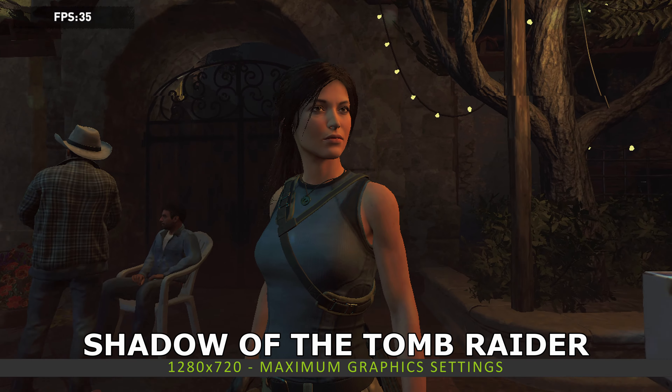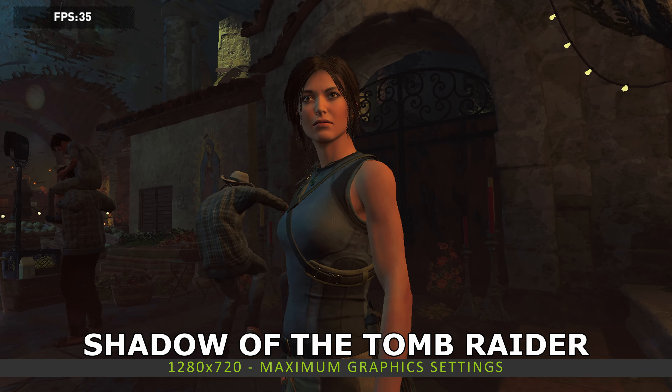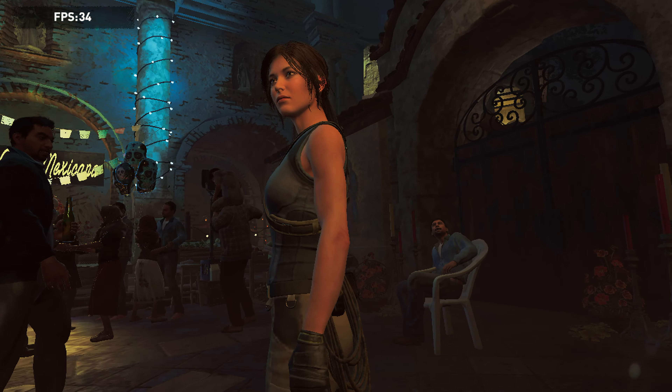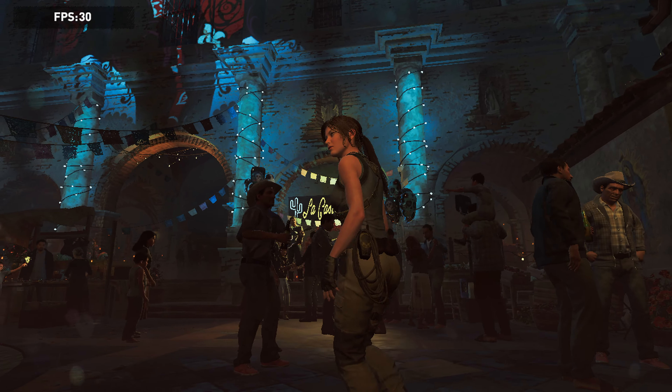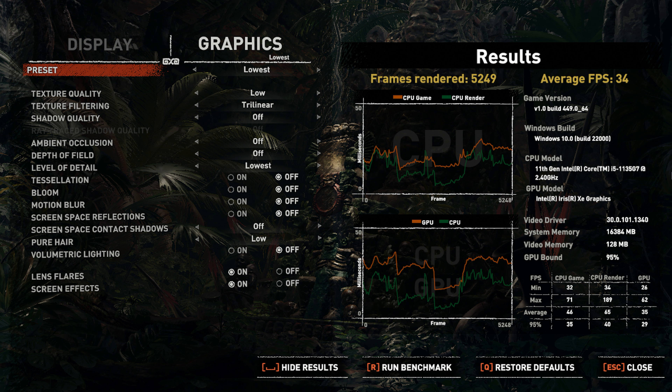We finish the benchmarks with Shadow of the Tomb Raider, running at 1280 by 720 on the lowest graphics settings. We get a final score of 34 frames per second. This is quite a demanding game, but you could set the frame rate limit to 30 FPS and the game would be playable with some occasional frame drops in very busy scenes.